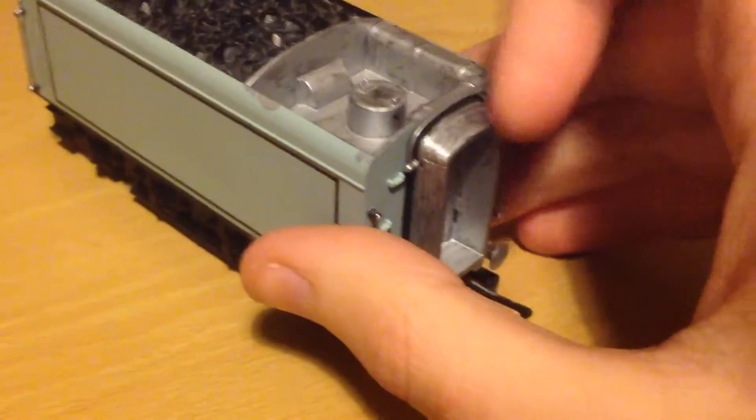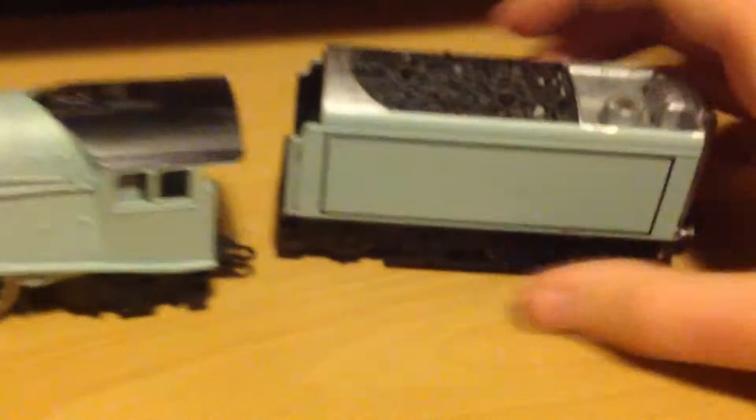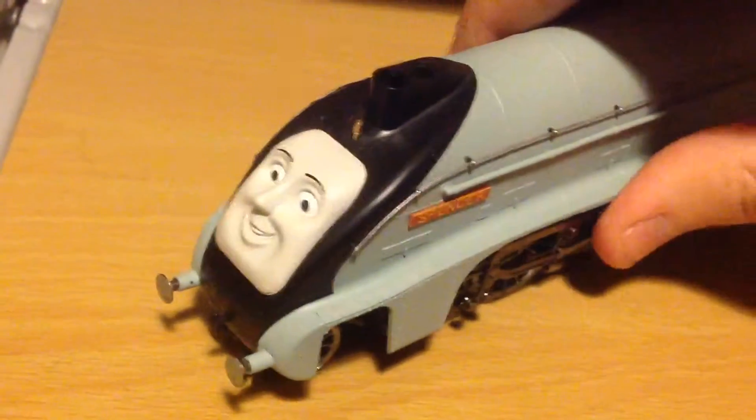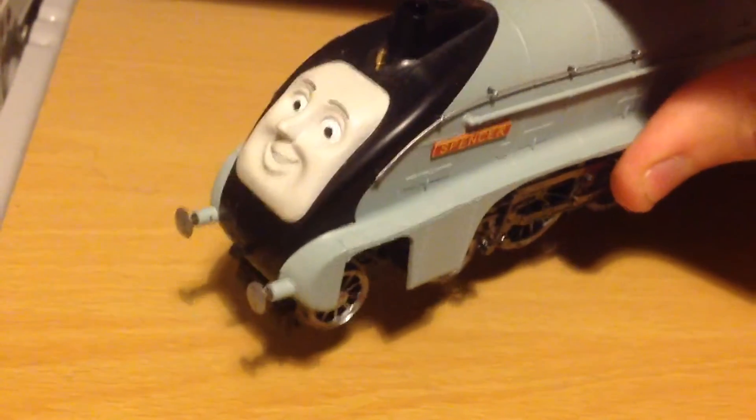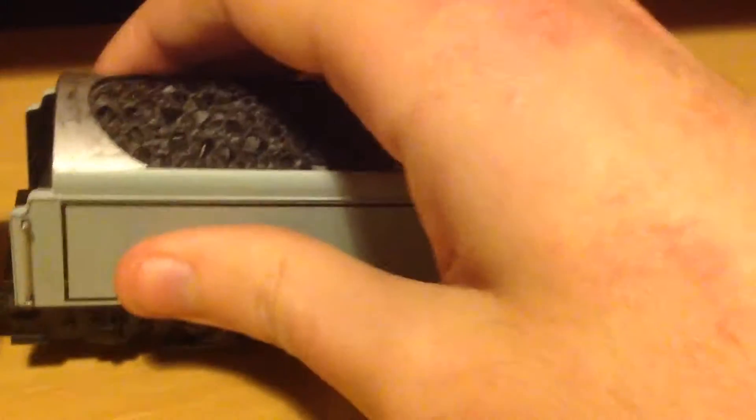This was all black but I've done it silver, as well as this front part. Spencer is actually going to be limited edition in the 2015 Hornby range. I painted the buffer beam silver even though it was red, and here's Hornby Spencer with the tender.